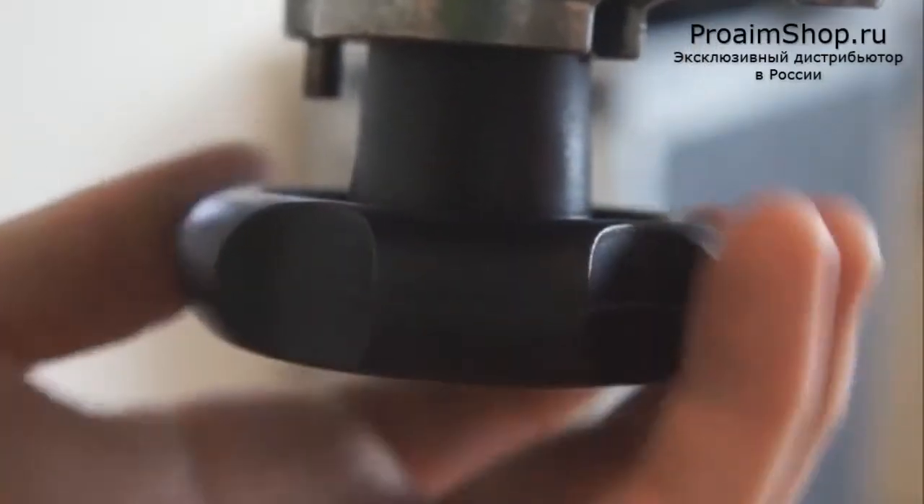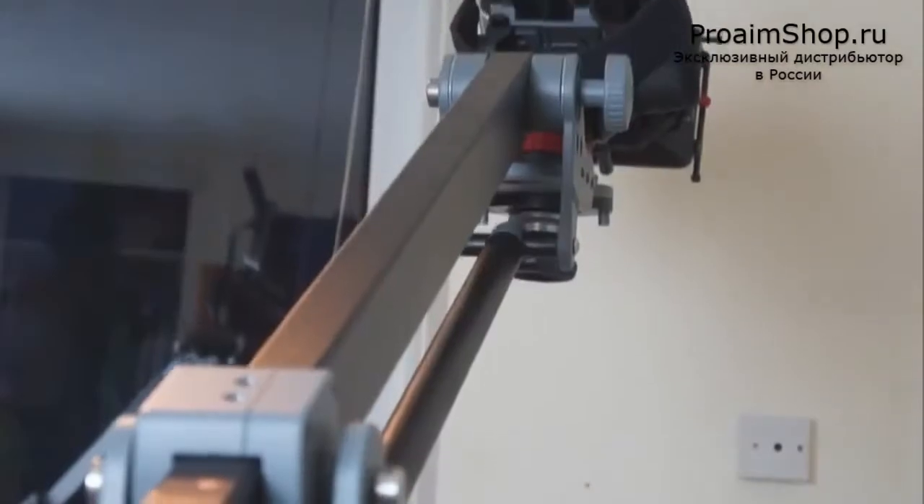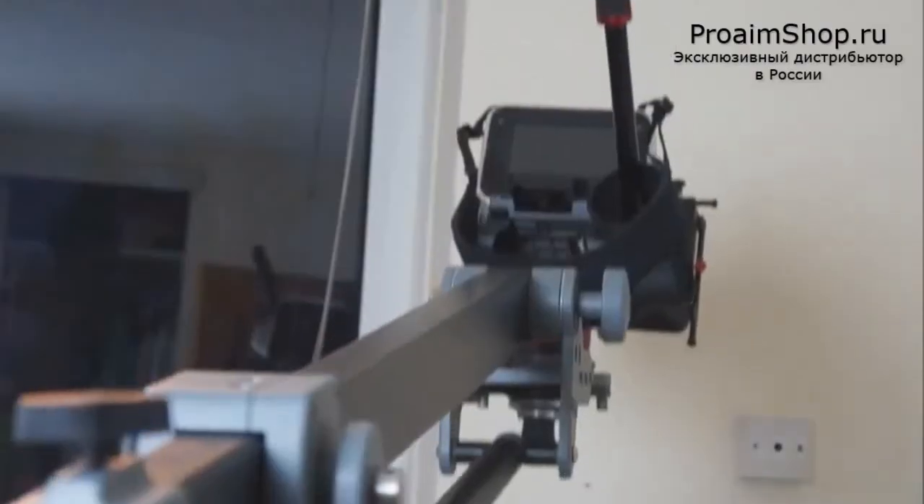Once you've secured the camera to the front of the jib and pressed record, you're ready for that steady tilting up and down motion, and it is very simple to use. It's good for establishing shots and it's good for outdoors as well as indoors — as you can see, it is not restricted in its use. So why not check out the cinecity?